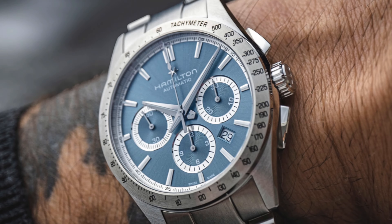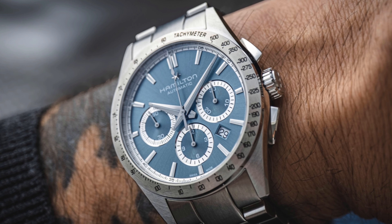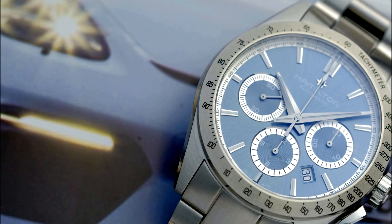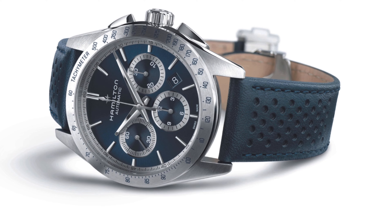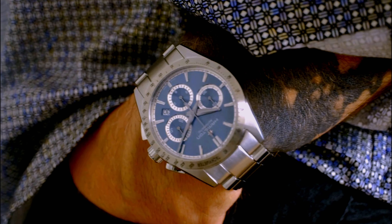Hamilton have added an attractive colorway into last year's all-new Jazzmaster Performer Auto Chrono. The radially brushed turquoise seems particularly appropriate for the launch date of Easter Sunday, but will look good any day of the year next to the stainless steel tachymeter bezel. The Jazzmaster collection is a broad one, but expanded further last year to include three new chronographs in black, navy blue, and white gold PVD. This latest iteration picks up where those left off, treading the line between sporty and chic.